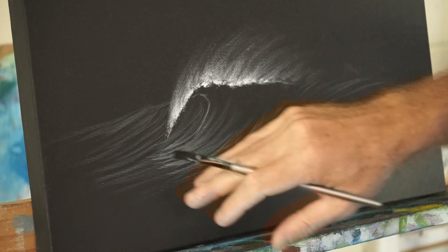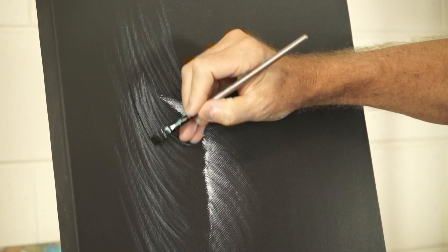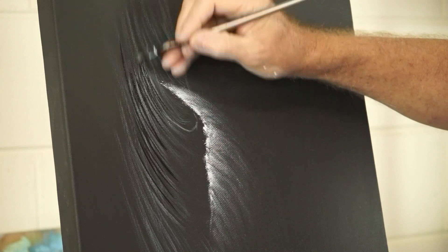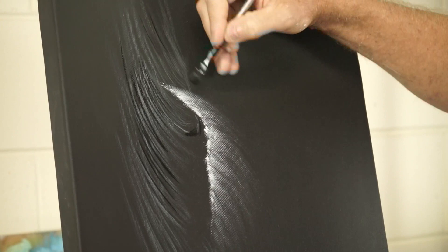I'm not entirely happy with where those lines are, so I've got my black here and I'm just going to fix them up. This is the great thing about doing this on the black background — you can always come back and push things around if you're not happy.